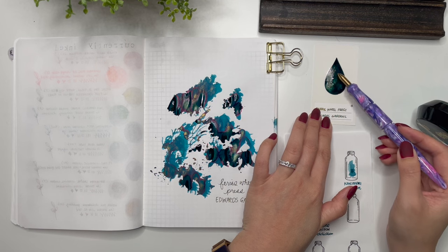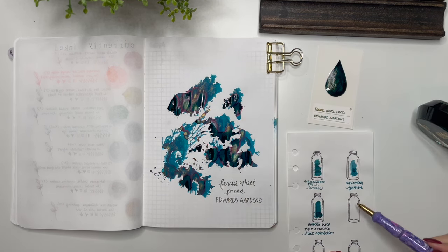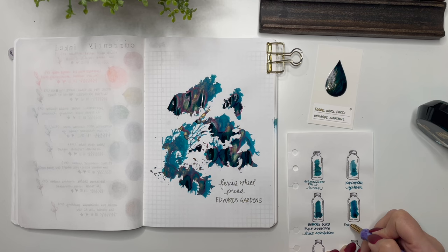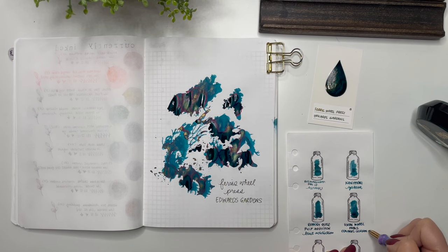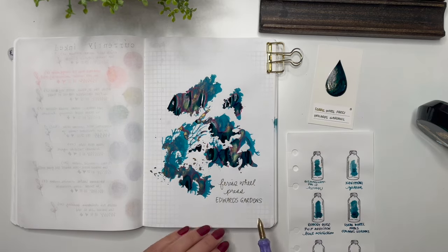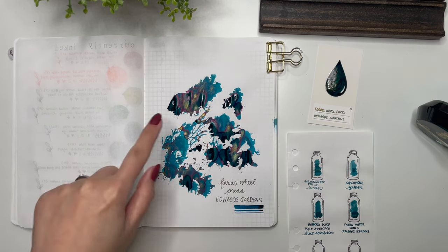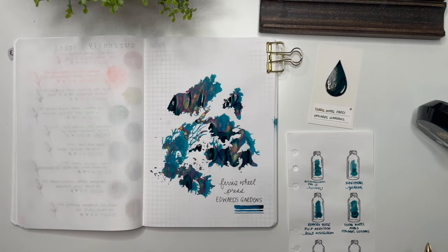I'm taking whatever I can from this because it's so pretty — there's a lot of ink on there. I'm including it in the teal section: Ferris Wheel Press, Edwards Gardens. One thing I haven't done yet is the line variation. Wow, that writing sample is very shimmer-heavy. I like that so much — that's going to be so fun. I'm just loving the way that it's drying.